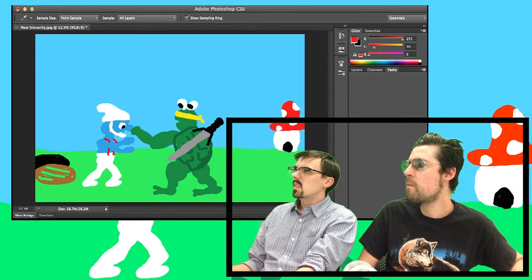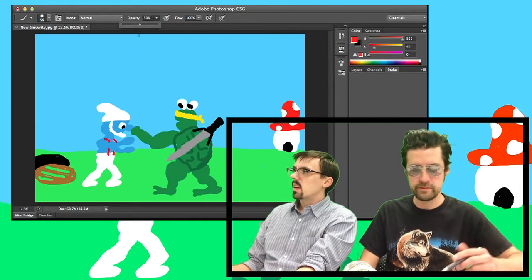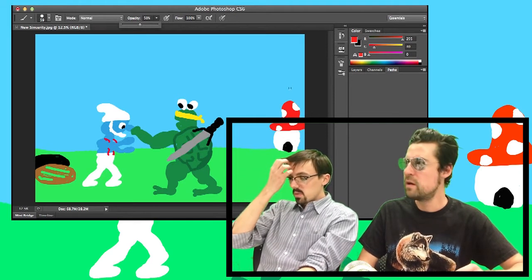Hold on. The opacity. You can bring your opacity down. 50%? Yeah, that's good. All right, let me get back to this real quick. We're getting way off track.